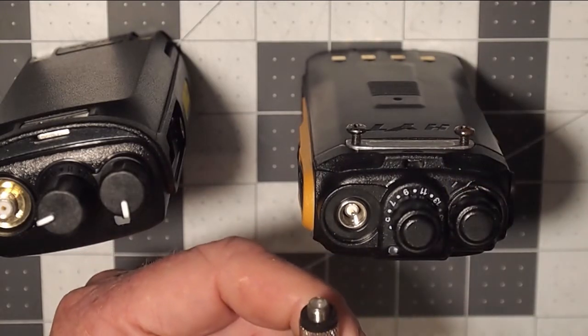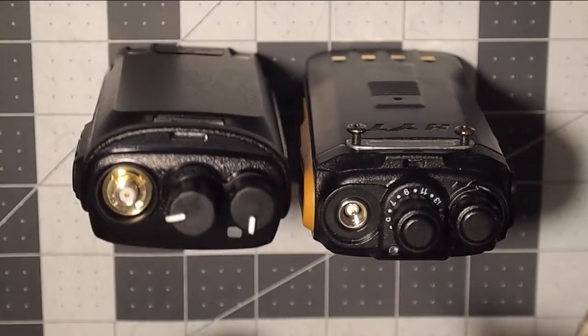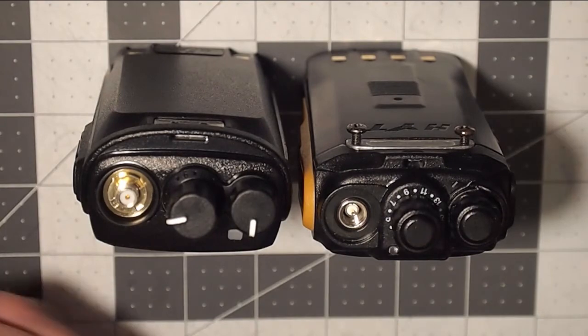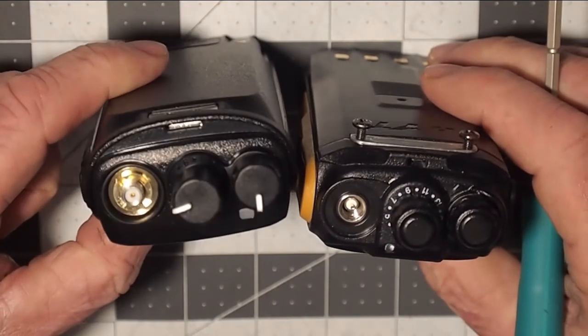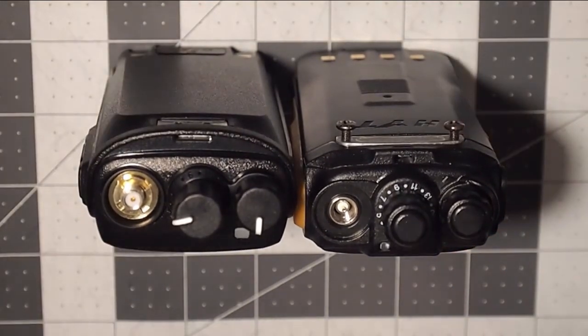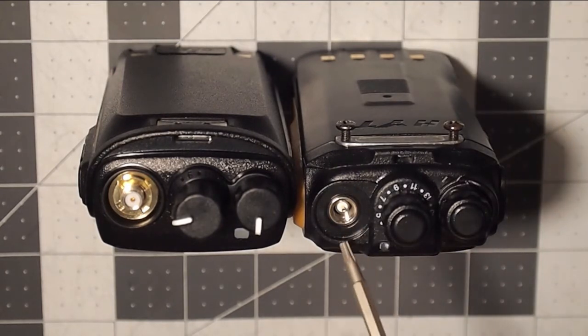However, SMA hasn't based it upon the outer sleeve — they base it upon the pin, and so that makes it relatively easy to remember and see at first glance. If you look here, you can see there's a pin that makes it SMA male because of the pin.